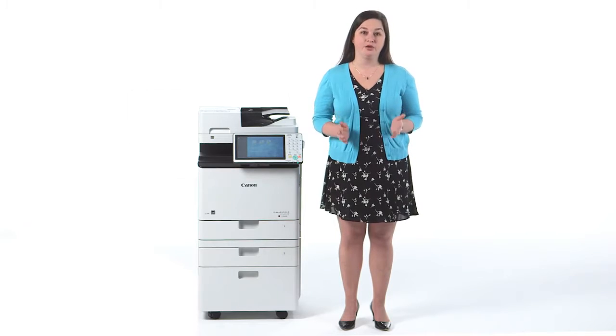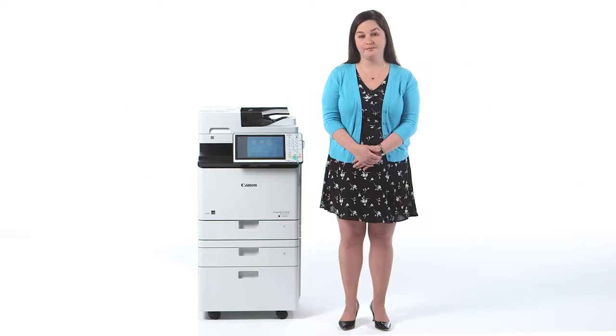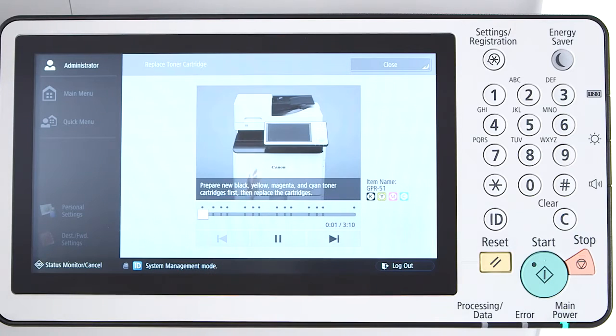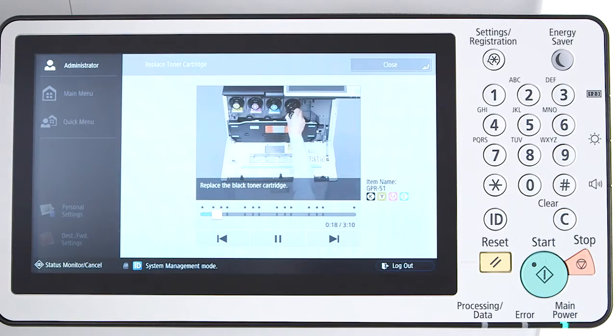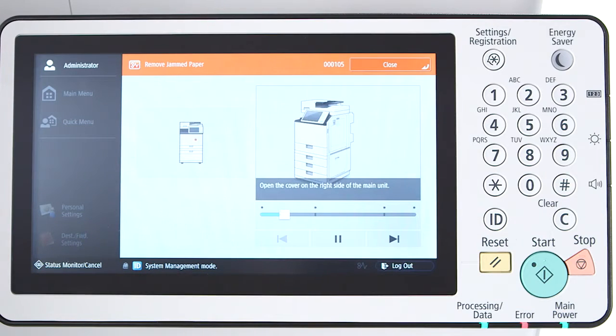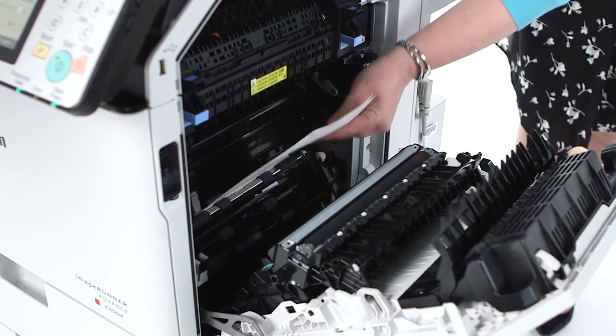The Image Runner Advance C355IF and C255IF models include live-action, on-screen demonstrations of how to replace toner and staple cartridges, as well as how to clean the platen glass. Simply open the cover, pull out the toner bottle, and place the new toner bottle in — it's as quick and easy as that. When clearing a paper jam, animations provide simple instructions, zooming in and adjusting the angle of the image to easily see where to complete the necessary task.